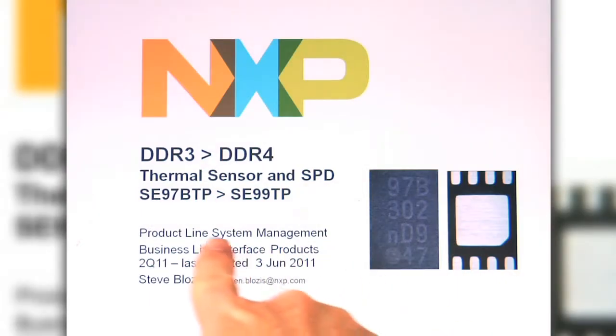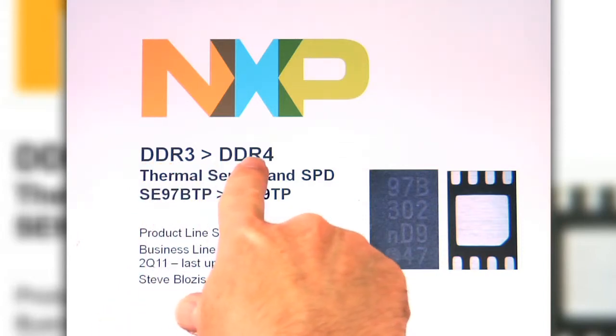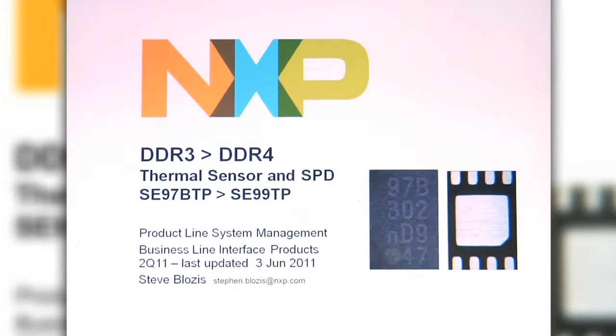Hi, this is Steve from NXP, and I'm going to talk to you about the transition from DDR3 to DDR4 for the temp sensor and SPD.